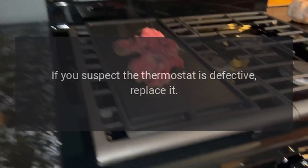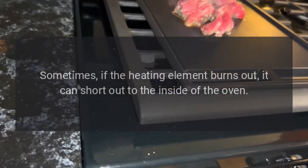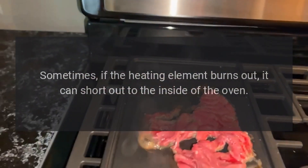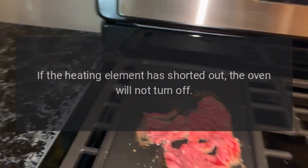Sometimes if the heating element burns out, it can short out to the inside of the oven. If the heating element has shorted out, the oven will not turn off.